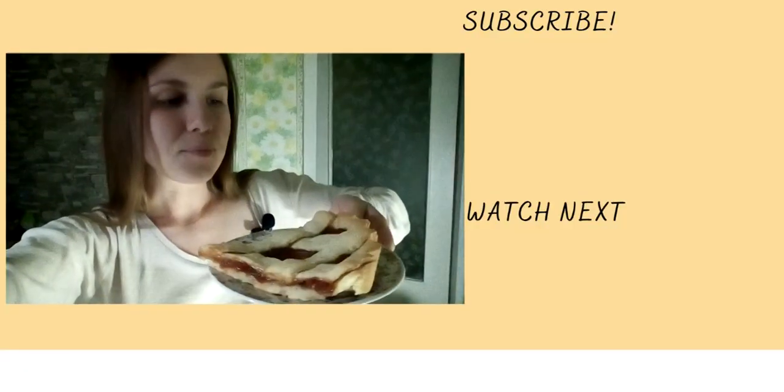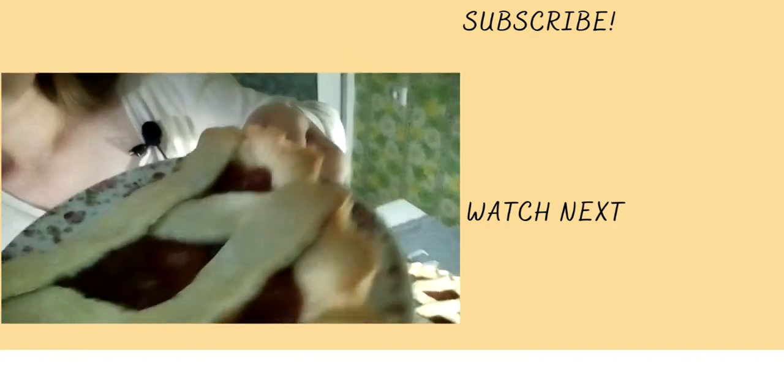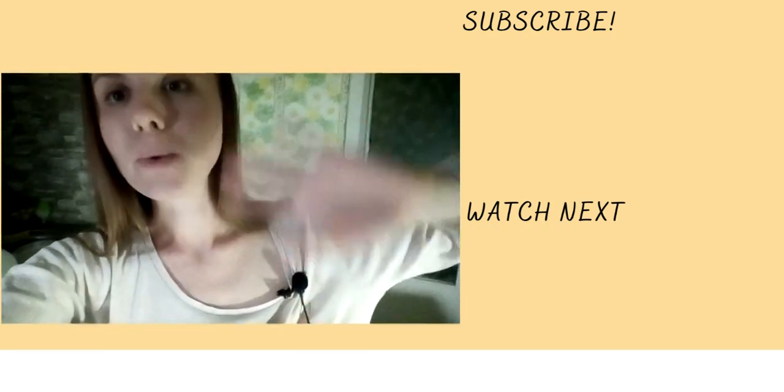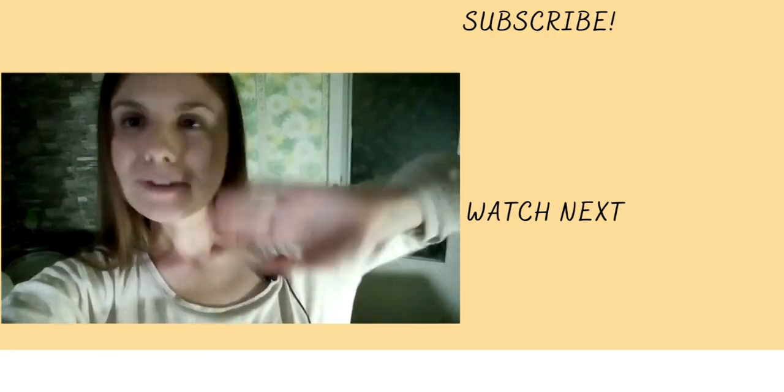Don't forget to subscribe because I post a video every week — click the bell button because YouTube doesn't always send notifications. Comment below if you have any questions about this recipe or any other Italian recipe; I'll be happy to answer. If you try to make this recipe, let me know! Look at this beautiful border — I absolutely love it. Grazie mille per aver guardato questo video, e ci vediamo alla prossima volta — ciao ciao!